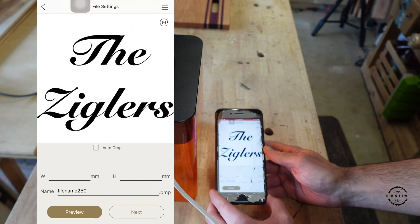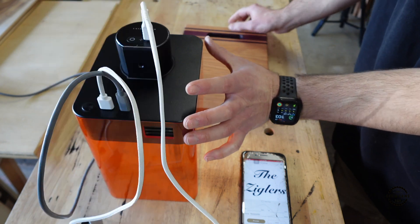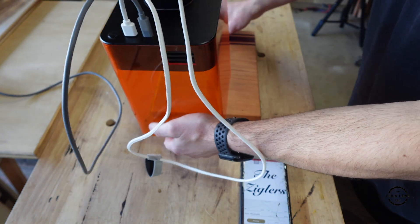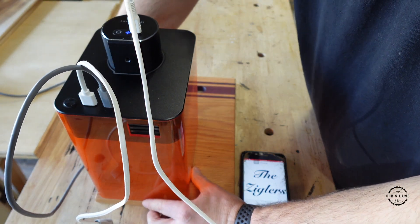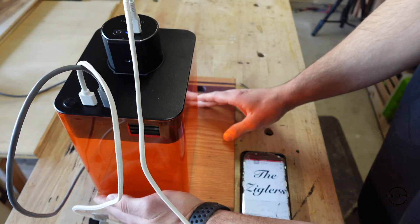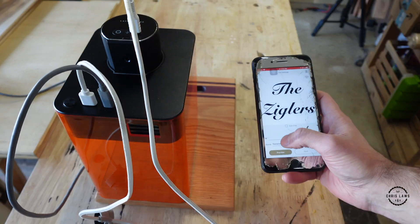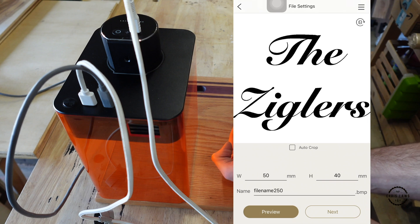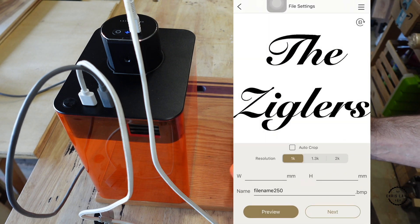Then I'm going to hit next. Now I'm going to turn my Laserpecker on and line this up. Then I'm going to type in the dimensions — start with 50 and see how that looks. Then I'm going to tap preview, and it's going to ask to connect. Now that it's connected, I'm going to select 2K.